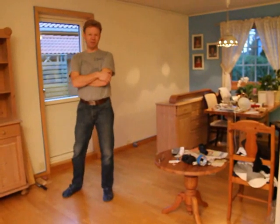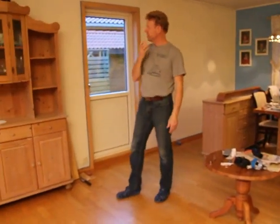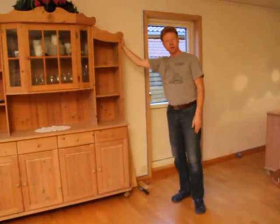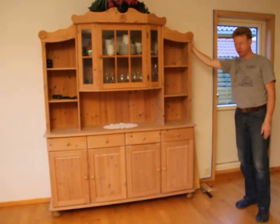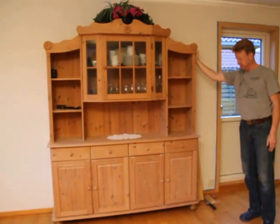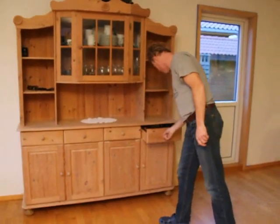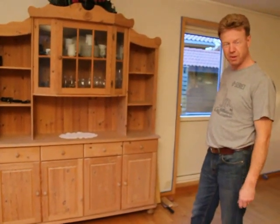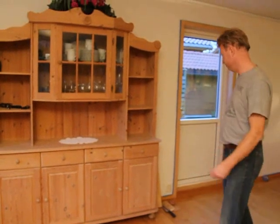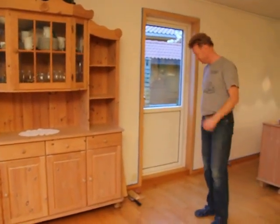Hello guys, I'm in the middle of a painting job here, you can see, and I'm going to show you how to move heavy furniture really easy. This is filled with all kinds of stuff, weights maybe a couple of hundred kilos. So I'm going to show you a really easy way to move it.